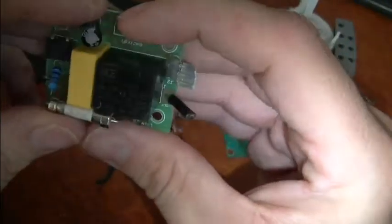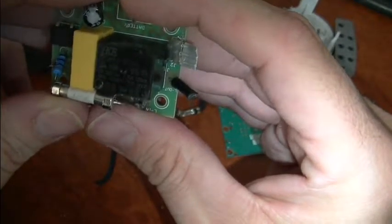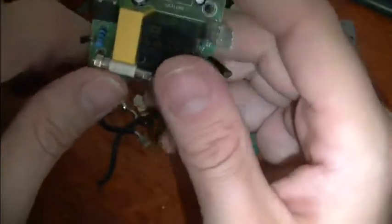That's a 240 volt, or 250 volt, 10 amp relay switch. And just a little filter cap by the looks of things. Jeez, there's not a lot in these. Got little capacitors.